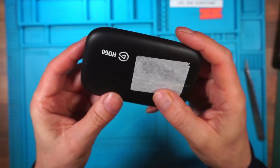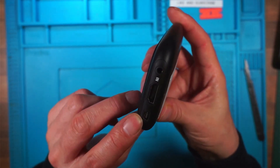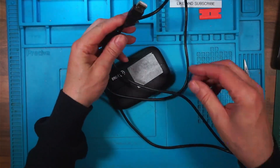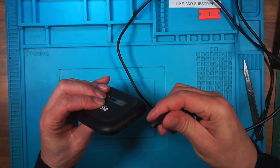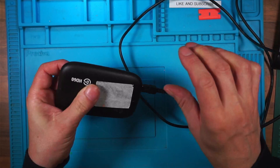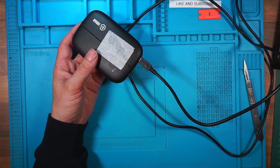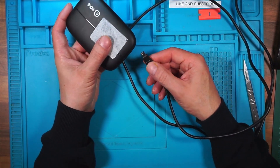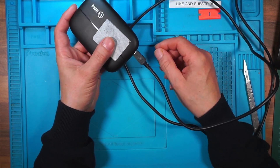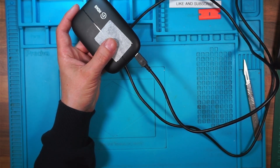We'll plug it in first. I need to find an old mini USB. Here's one. We'll plug that into the computer, and plug that in there. I heard a beep — I definitely heard a beep. I'll unplug that. It's beeping. Computer is registering something. Device Manager, other devices — I've got Game Capture. See if I can bring that up on screen.